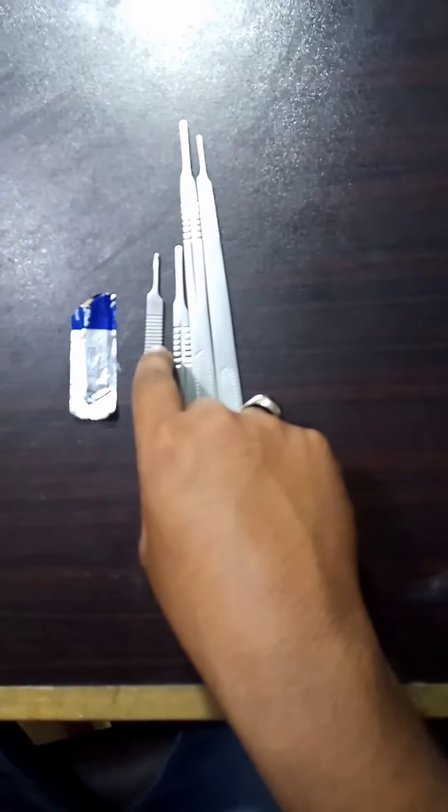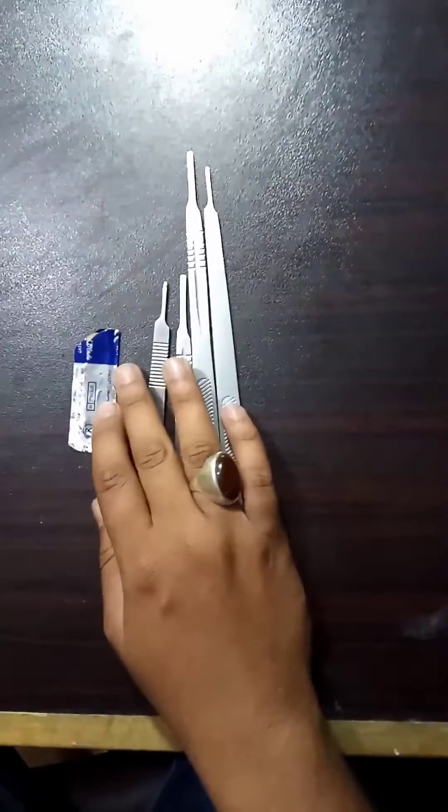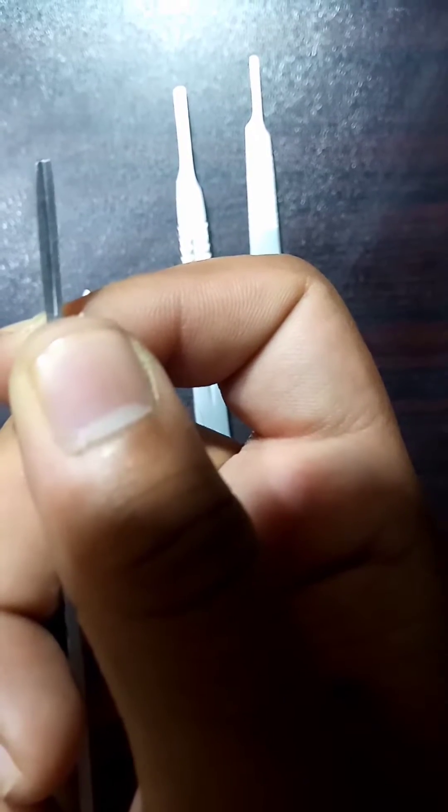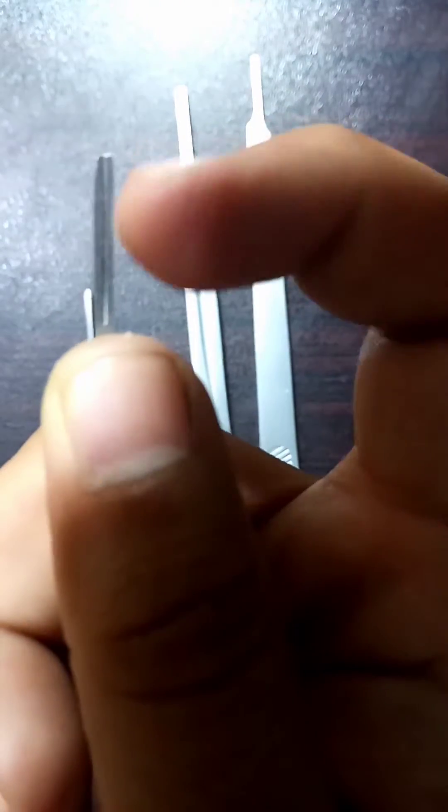The lower part of the scalpel handle is reused. There is a groove around the tip of the scalpel handle in which the blades are set.